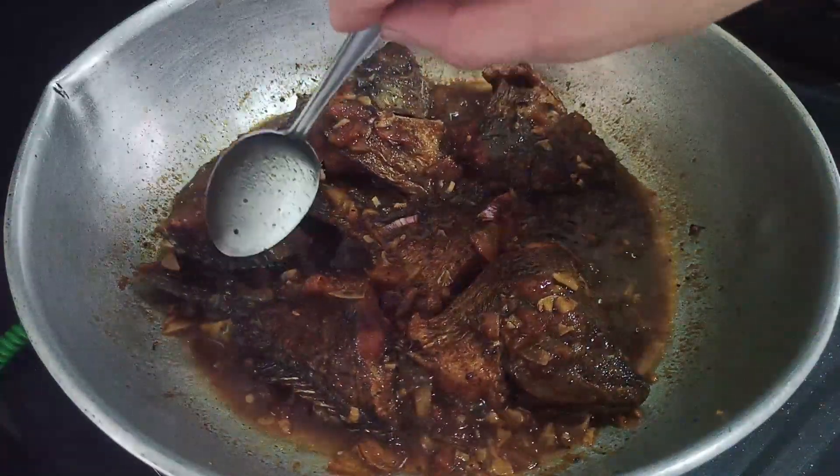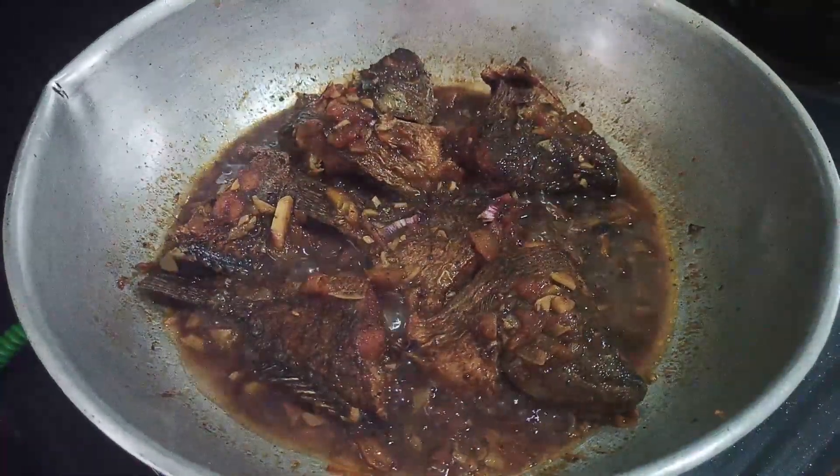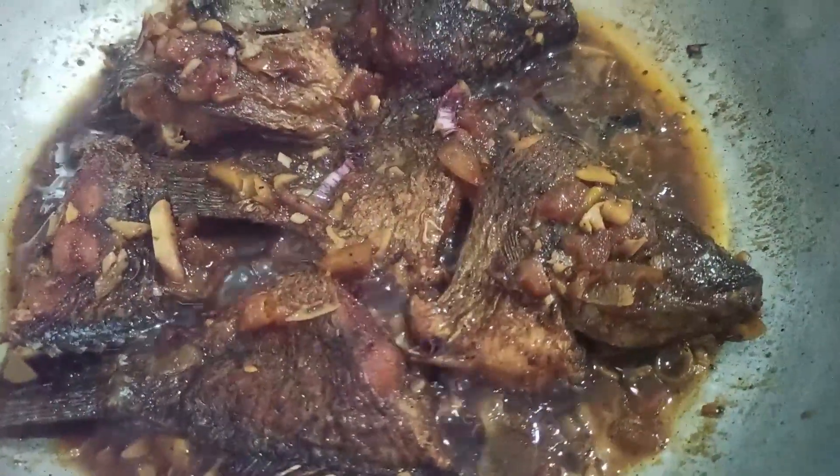Add the oil and flour. The oil has been burning. Add the oil.